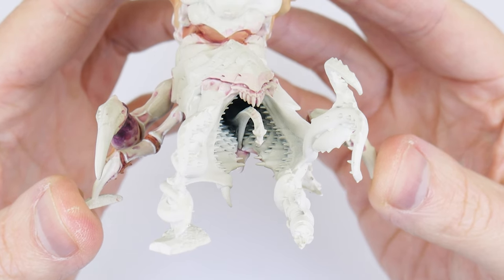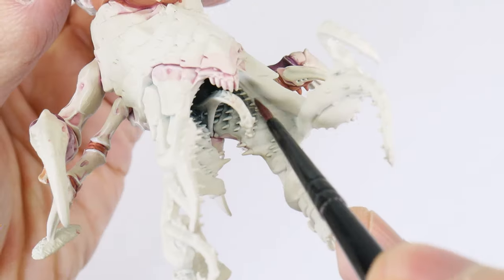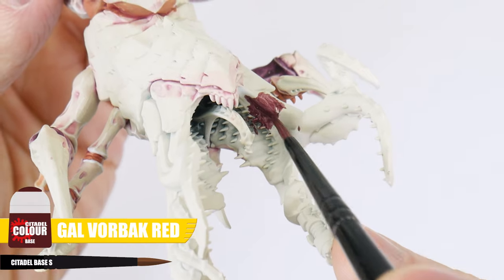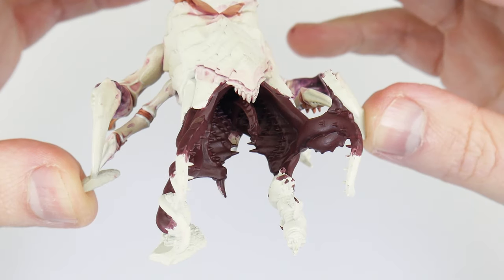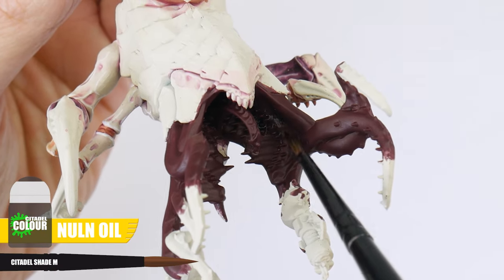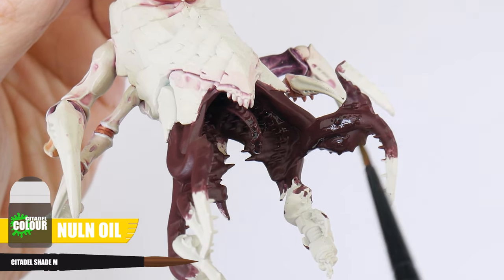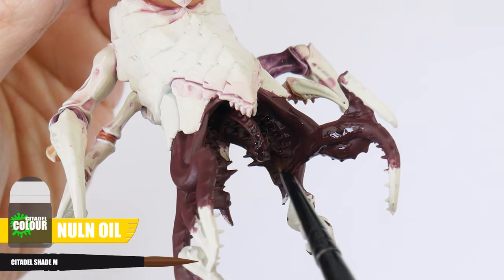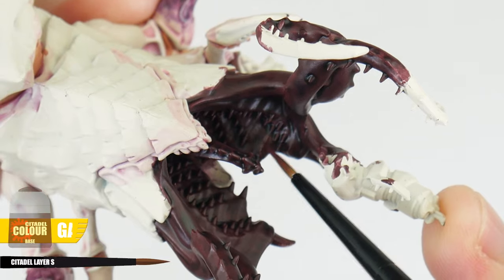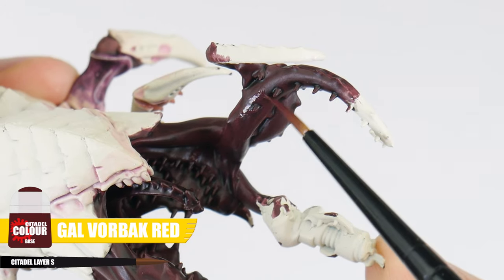One of the most prominent features on the Psychophage is its massive maw with all those teeth and fleshy tendrils. To get this painted, we want to first paint our base colour, which is going to be Gal Vorbak Red, making sure to use multiple thin layers to get that smooth solid colour we're after. The best way to create definition for an area that looks so complicated and detailed is with a wash — for the maw and the tendrils, we're going to use a Nuln Oil Shade, which is used as it is from the pot. When that's dry, you'll see it's darkened everything quite a lot, so now let's use some Gal Vorbak Red to lighten things back up, including those fleshy tendrils, picking out the raised areas along them.